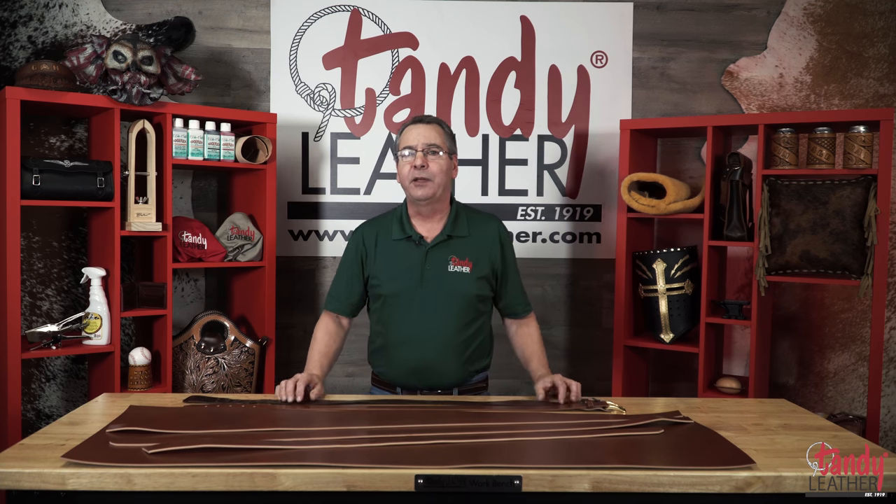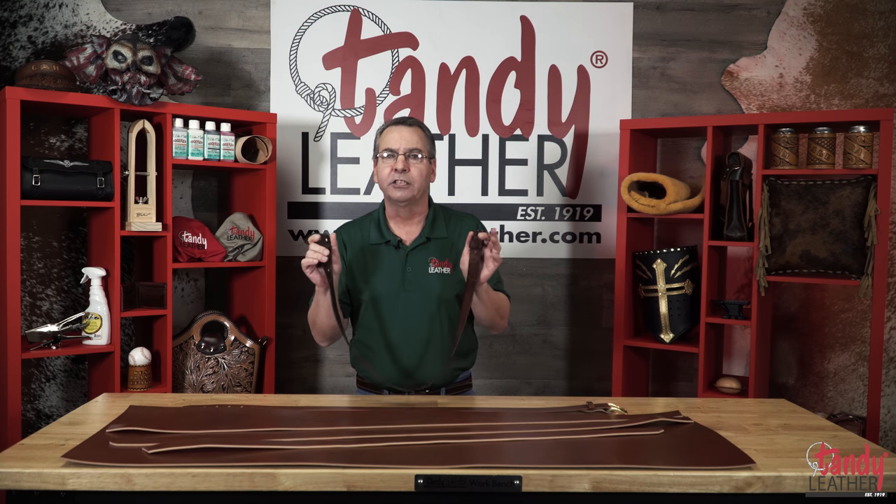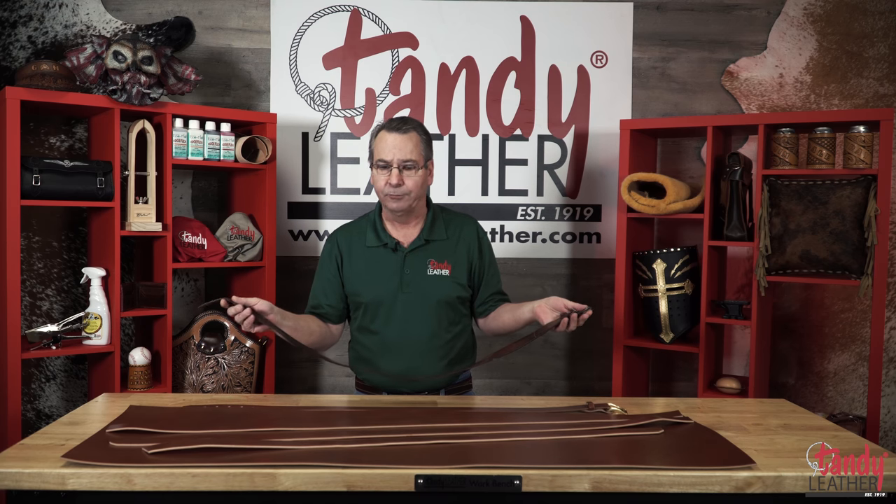Have you been putting off making yourself a new leather belt? If your existing belt looks anything like the one I have here in my hands, I'd say it is definitely time. Hi, I'm Jeff Williams and I'm going to show you today why Sedgwick Leather is a terrific choice for making your next belt, whether it be for yourself, as a special gift, or perhaps for resale.